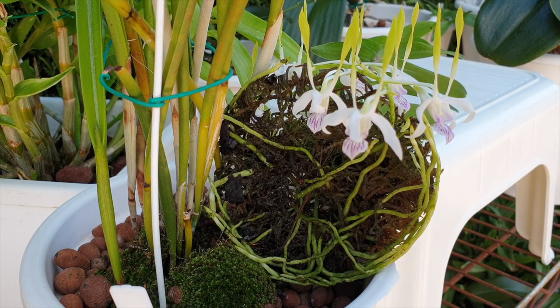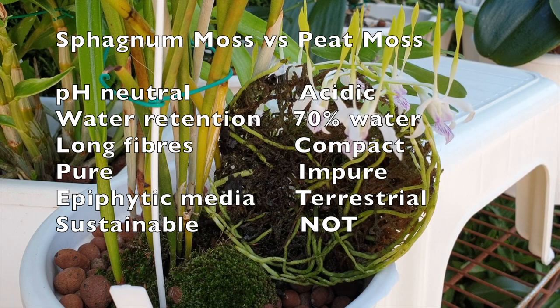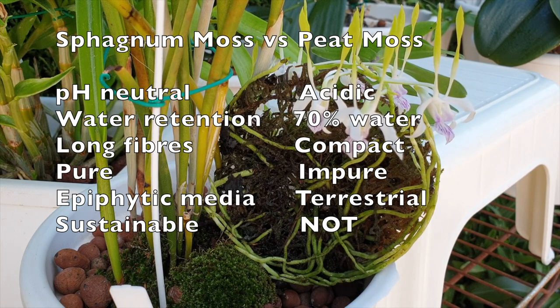Here are some comparisons: sphagnum moss is neutral in pH whereas peat moss is acidic and high in tannins. Sphagnum moss retains water whereas peat moss can be up to 70% water. Sphagnum moss is long-fibred as opposed to peat moss which is compact. Sphagnum moss is sold fairly pure, while peat moss contains a mixture of organic materials including moss, decaying plant matter, and dead insects. When it comes to use with orchids, sphagnum moss is used in many ways — to line baskets, as an exclusive potting media, or added into media mixes.